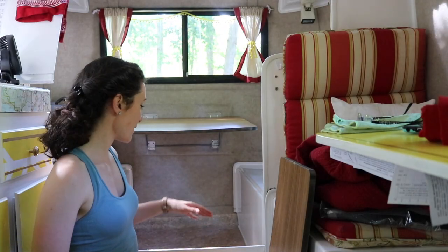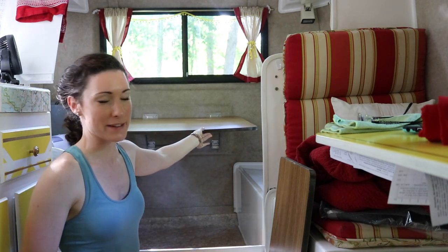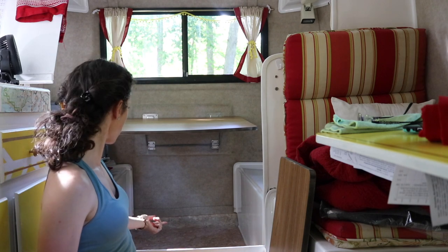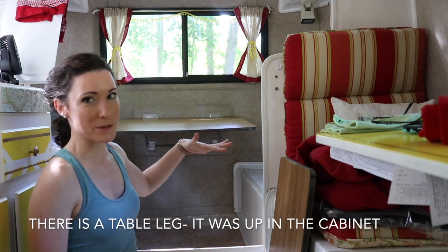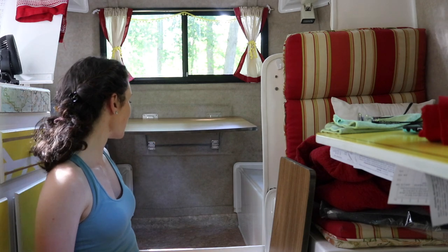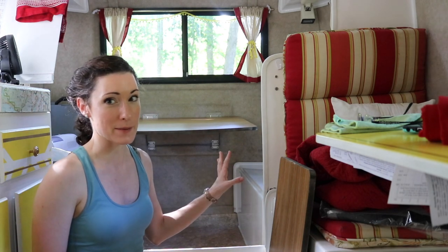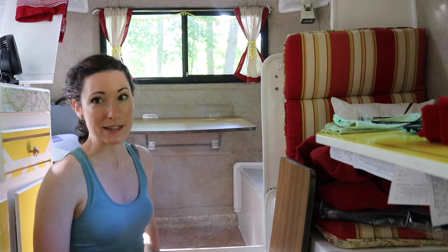I pulled everything out of the storage and figured out how to set up the table the way that it's supposed to be when it's not a bed, and I don't really like it. I don't know if there's something that's supposed to go underneath here or what, but the table is super sloped - I don't think anything would stay on it and it's kind of wiggly. So I'm glad we have the side table and we don't have to actually use this table. I think this is much better as a bed, so I'm just going to clean all this stuff underneath here and then switch it back to the bed.